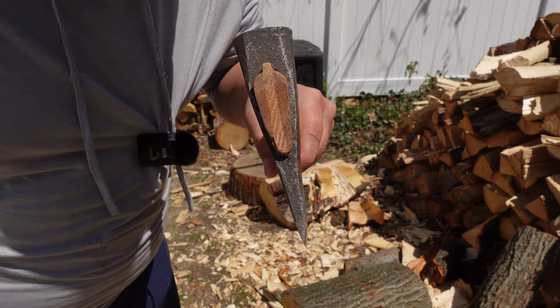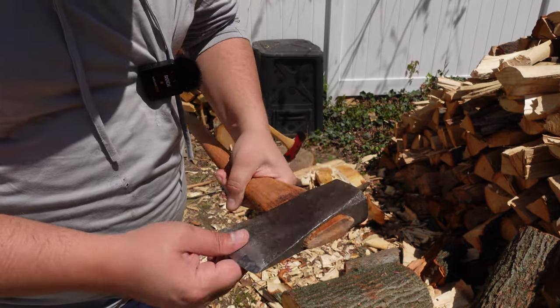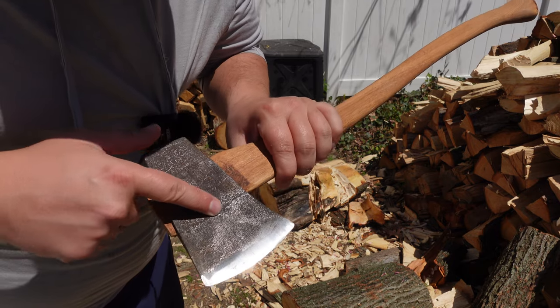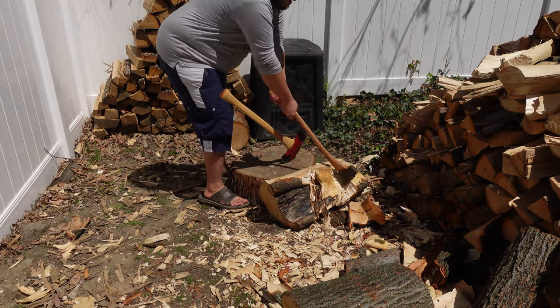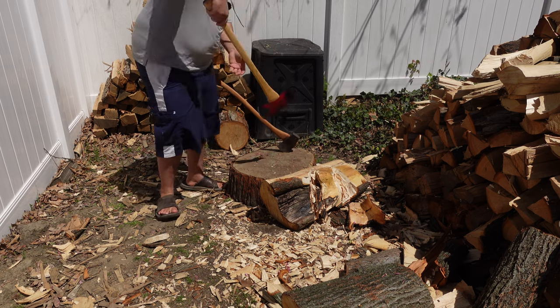A strange axe — I don't think anybody knows what this is, they've never seen anything like it. A two-piece where the hardened steel is all the way up to the eye. The other axe I want to show you guys is something I've literally never swung before, and that's because it's a special one.